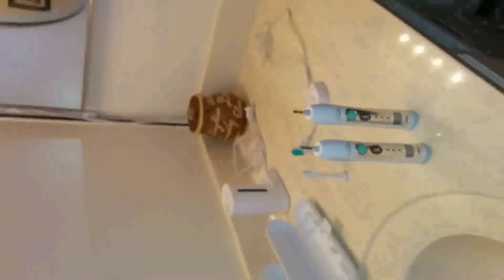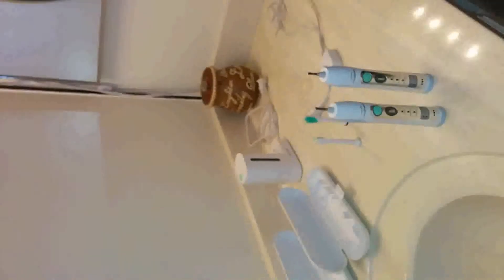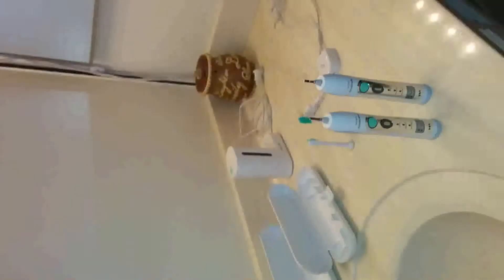All right, so today we're going to review the Philips Sonic Flex Care Rechargeable Sonic Toothbrush. It's the Premium Edition 2 Pack Bundle.